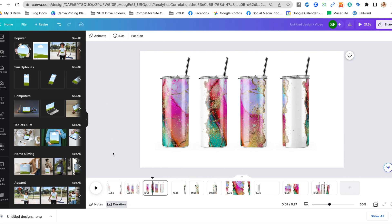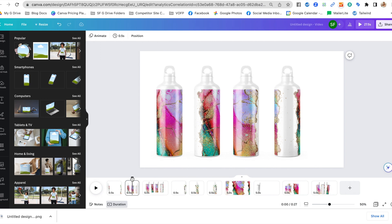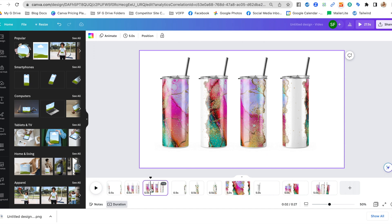Hey guys, it's Melissa. In this video I'm going to show you how to make seamless sublimation mock-ups right in Canva. This is crazy because you can do this completely for free with the free version of Canva, so whether you want something like this or the more popular straight tumblers, I'm going to show you exactly how to do this.